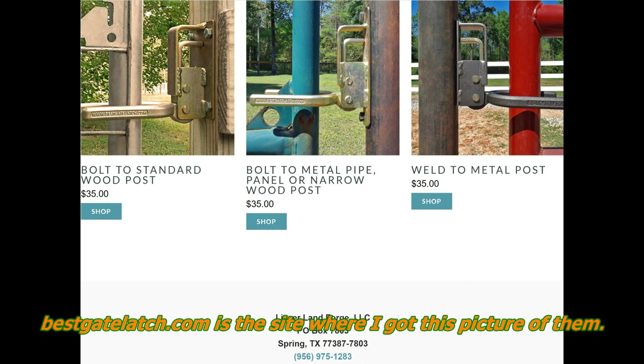The only downside is you can't slam the gate shut and have it go into a lock position like those other ones, but I certainly do like them. I got these last year, put them on my place all over, and found a few things I could adjust and make better. As my neighbors have seen them, they've said 'that's pretty cool.' So I thought I'd make a video of how I took the best gate latch and made it even better.